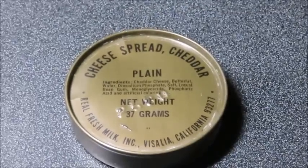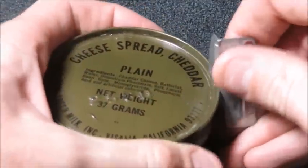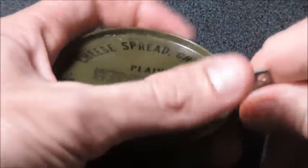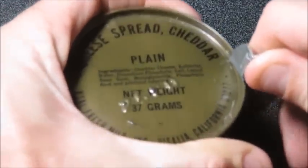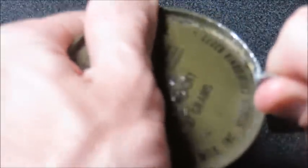Oh boy, let's try this out, this should be fun. Let's go classic. Oh, it didn't hiss — that's a good sign. I mean, I can't imagine it being any bit fresh by this point, regardless of whether it hissed or not.